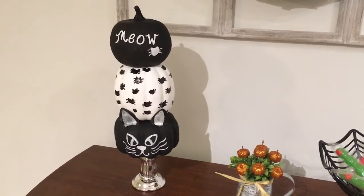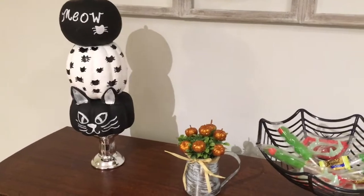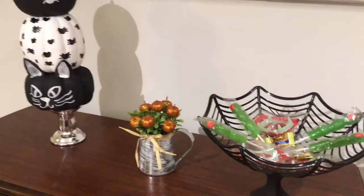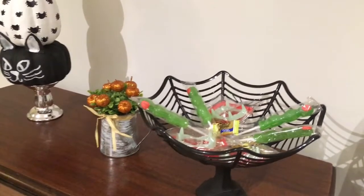Hello everyone and welcome to our channel. Today I have three super easy and fast Dollar Tree DIYs, so stick around and let's see how I put these together.